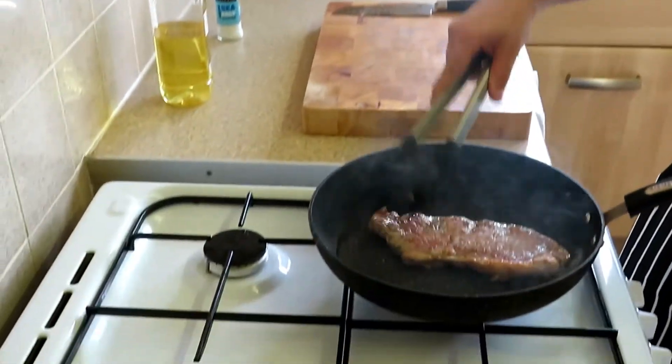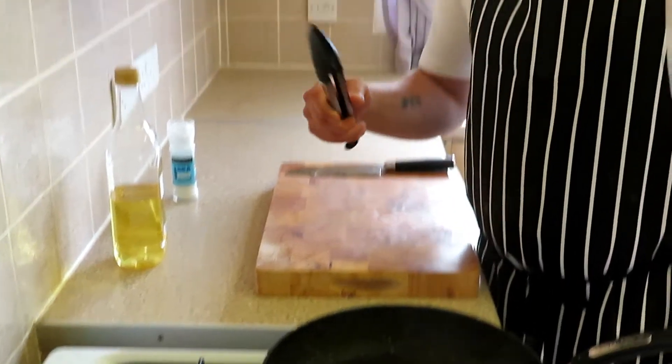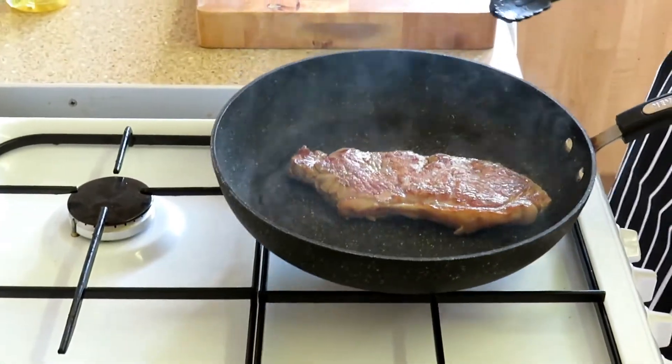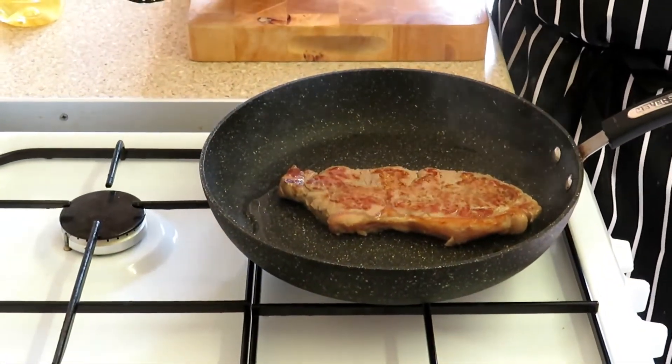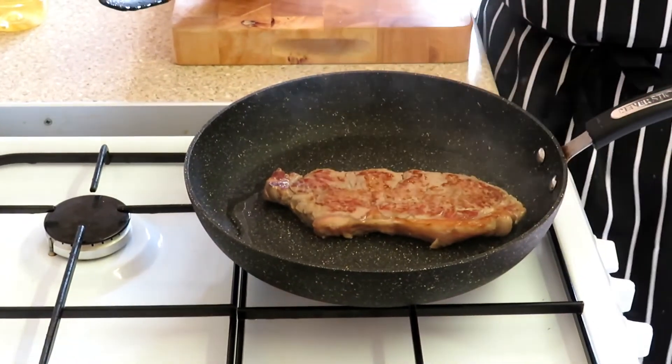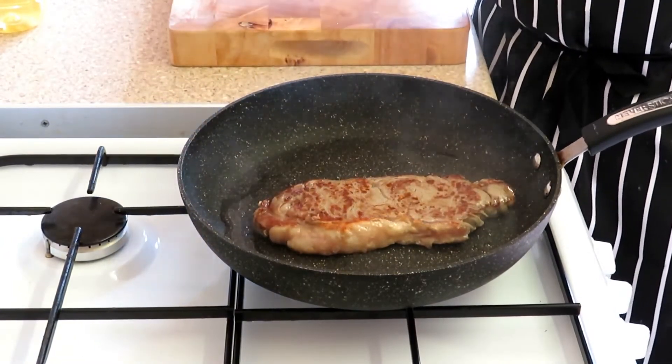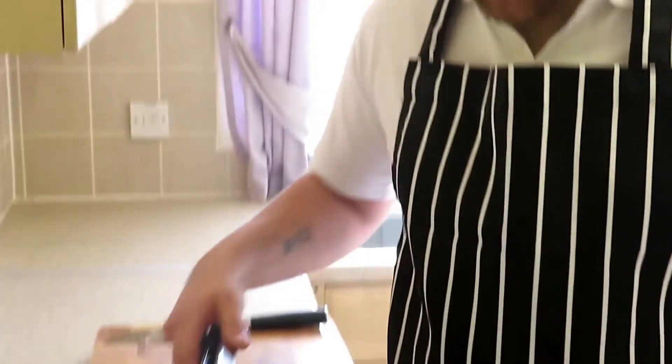You're looking at 50 degrees for rare, 60 degrees for medium, 70 for well done. If you wanted a rare steak, take it out at about 47 degrees because it's going to go up a couple of degrees whilst it's resting — and that's another thing we're going to talk about, the importance of resting the steak. If you wanted medium, take it out at 57 degrees, let it rest, it'll get up to about 60, and that'll be perfect. Just keep turning it every 30 seconds.